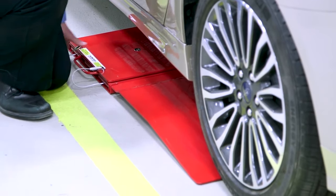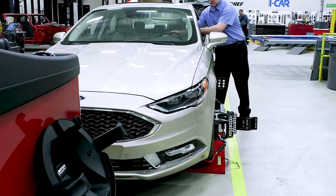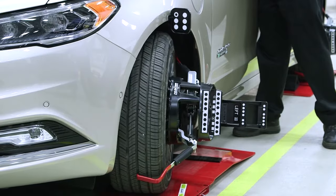Don't have room for a dedicated alignment lift? No problem! We have flexible entry-level solutions that can multi-purpose one of your existing bays.